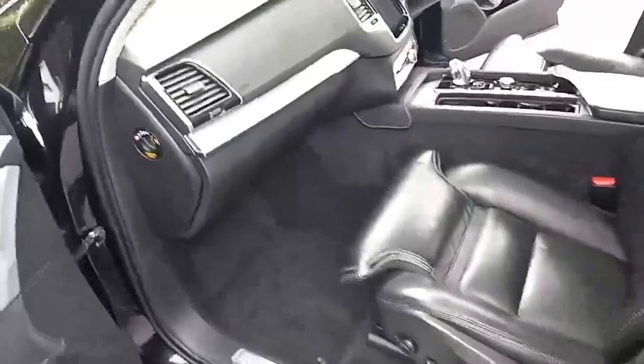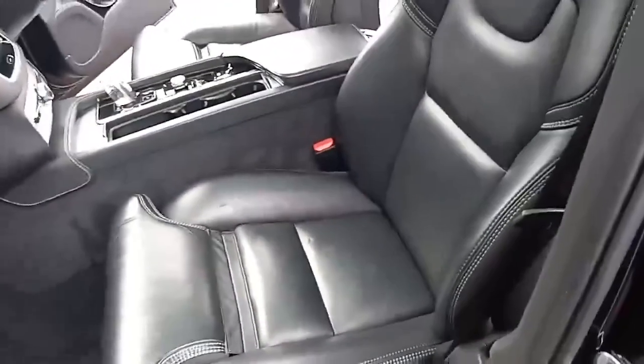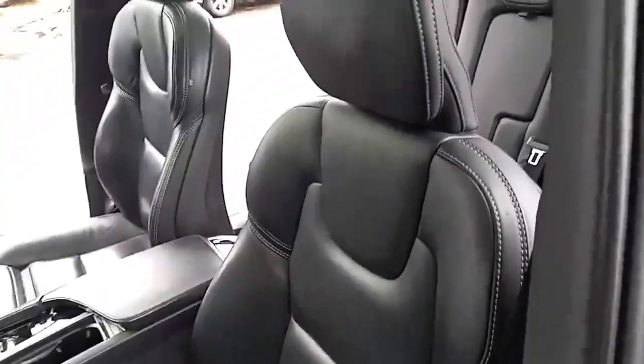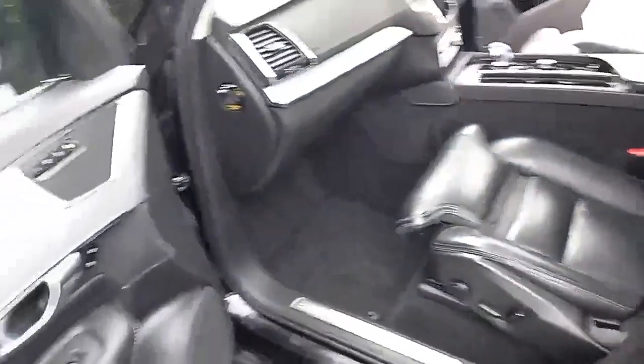Coming around into the side, you've got the lovely brushed aluminium inlays on the dashboard, the charcoal Napa leather seats with off-white stitching, and you've also got the tilt-and-slide panoramic roof. You've got electric seating with three-stage memory settings.